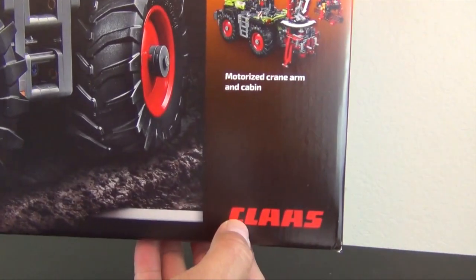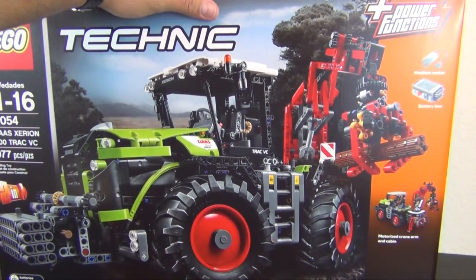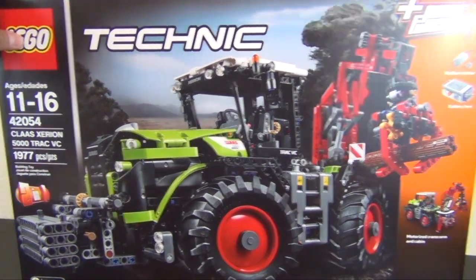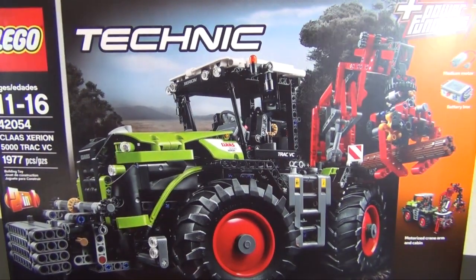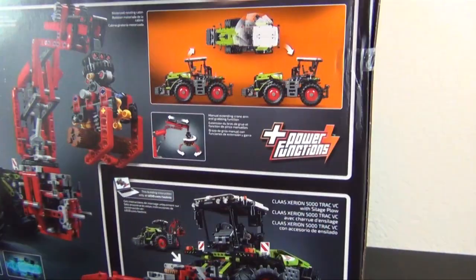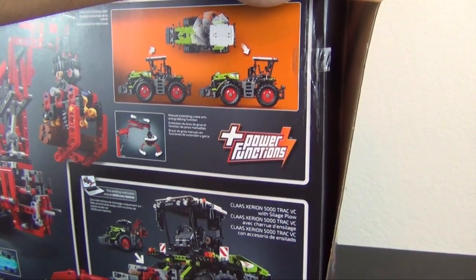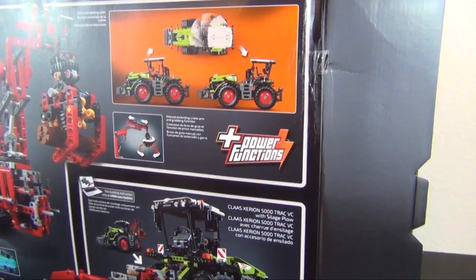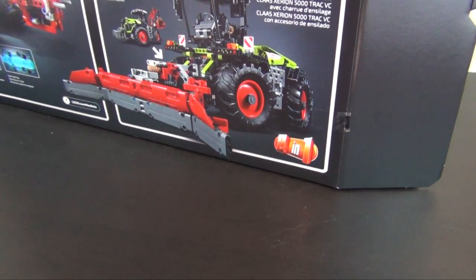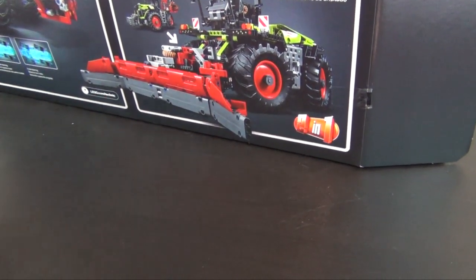This is a monster set from 2016, just shy of 2000 pieces, which is enormous. But it's still not anything like the bucket wheel or bucket tract excavator from 2016 — that's over 4000 pieces. So even though this is big enough to be a flagship model, it's not even the flagship for this year. It's going to be a multiple-part build because it's so big.